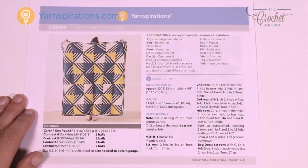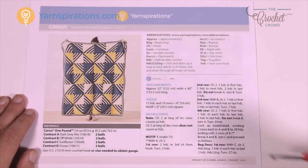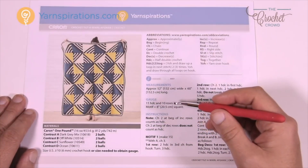To play today you need your Caron One Pound yarn — two balls of every one of the colors that we have here. The border is actually quite simple too, which I'll explain when we get there. You'll need a 6mm size J crochet hook in order to play.